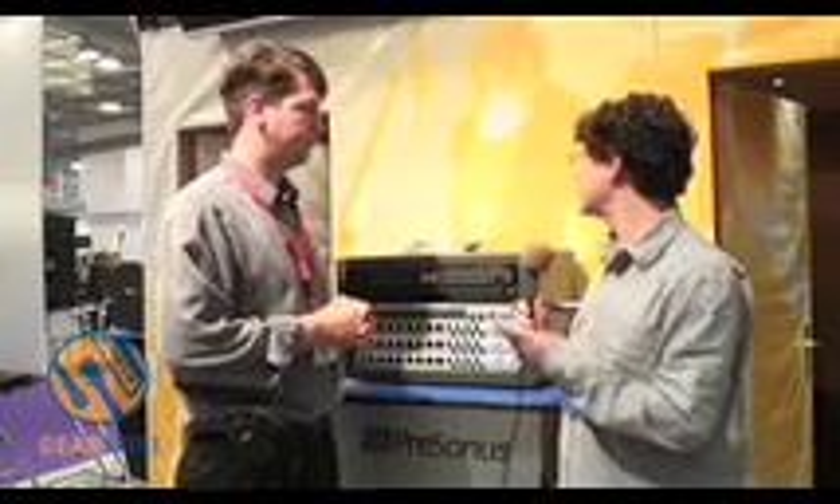What about this model? What's the ideal use for this? The ideal use would be in a live sound or fixed install environment where you've got a digital console and you want to be able to capture that sound while doing live sound at the same time. We see that in particular in the U.S. in the worship market, or also in a live sound or even a broadcast environment as well.